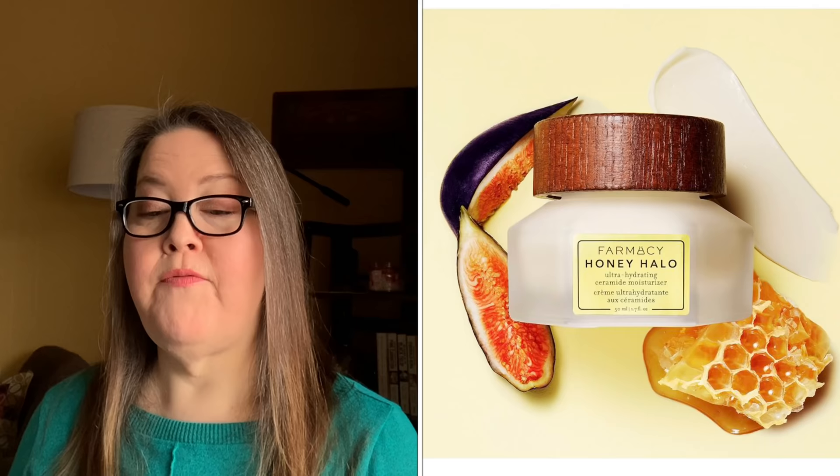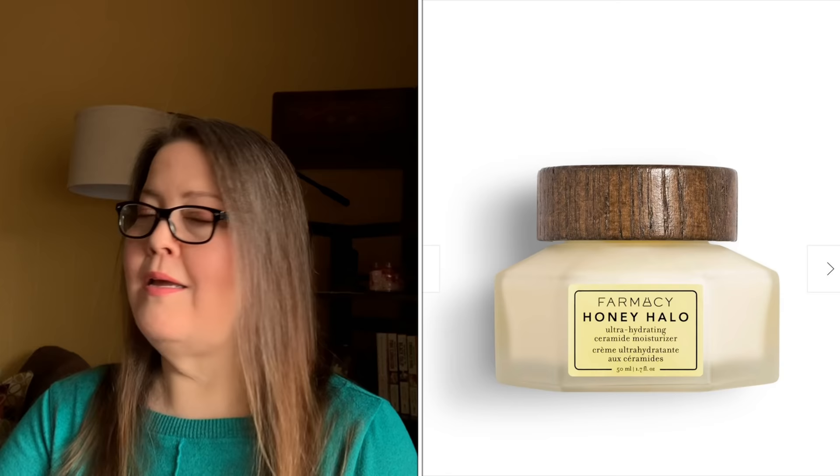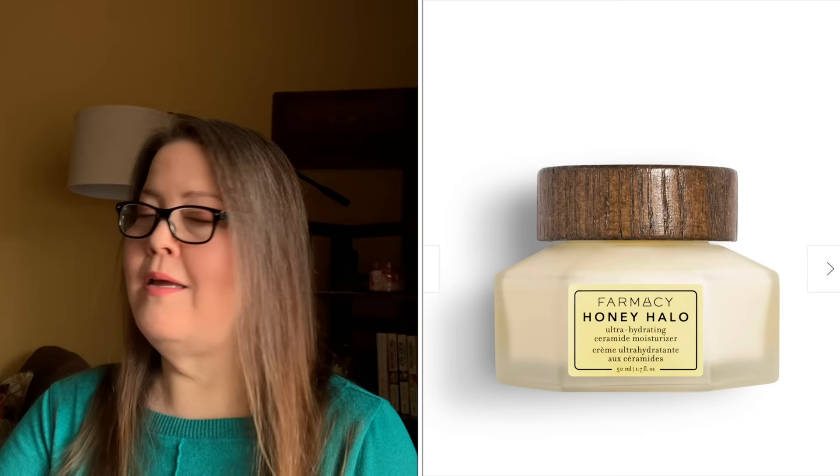Moving on to customization two. First is the Pharmacy Honey Halo Ceramide Facial Moisturizer — $45, 1.7 ounces. It looks good for sensitive skin; I'm going to give it a try. It's for normal to dry skin — from what I've read, really dry skin. If you have oily skin, I would definitely pass on this.